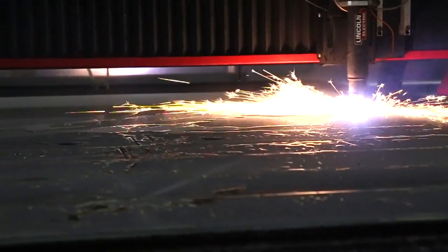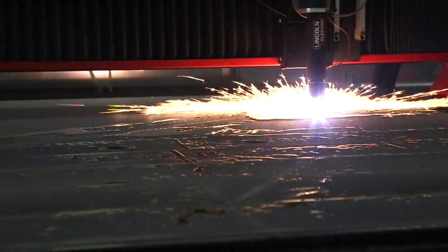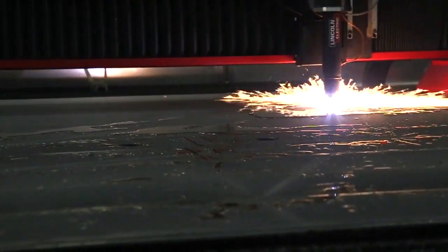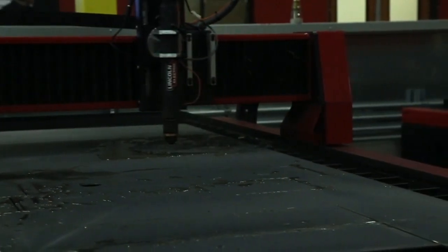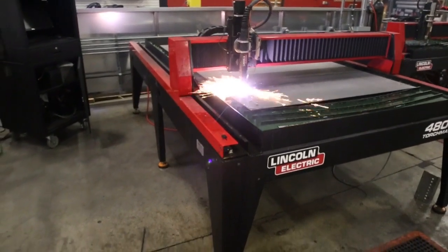It requires three phase power and is adjustable to voltage ranges between 380 and 575, and has an astounding 100% duty cycle at 125 amps. The Fluxcut 125 continues to uphold the incredible cut quality and consumable life standards that the Fluxcut family has become known for.